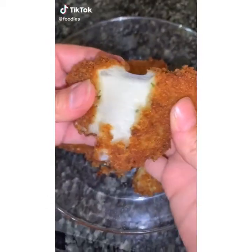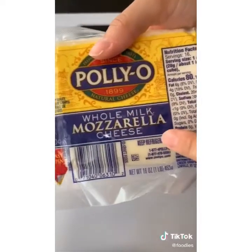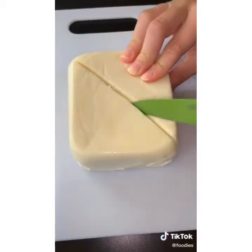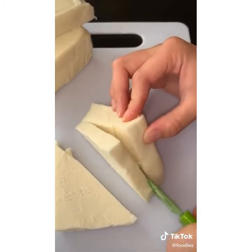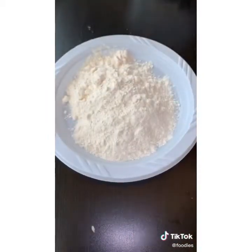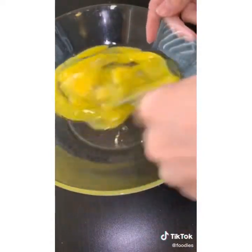These mozzarella sticks are a must-make — they're absolutely insane. You're gonna need one block of whole milk mozzarella cheese; I also use string cheese. Cut up the block into any shape you want — I did triangles — about one half inch pieces. I peeled out the string cheese and didn't cut it up. Line the pan with parchment paper, put flour in a bowl, Italian style breadcrumbs in another bowl, and whisk two eggs in a separate bowl.